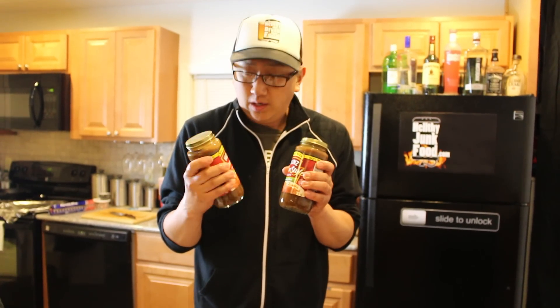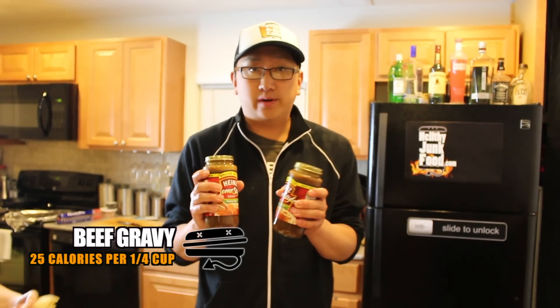Why don't you guys get a pot ready and put the gravy in it so you can start to get it warm? We don't have a lot of skill in the kitchen, what with the drinking and stuff. We got ourselves some home-style beef gravy that we're just going to microwave. We don't want to waste our time. Like, honestly, who makes gravy?